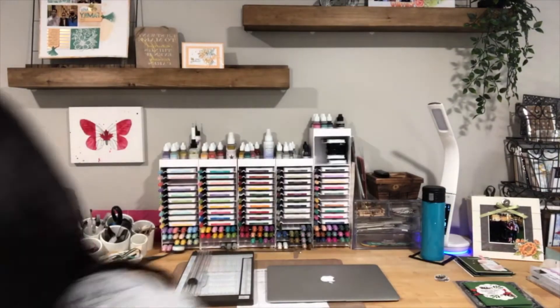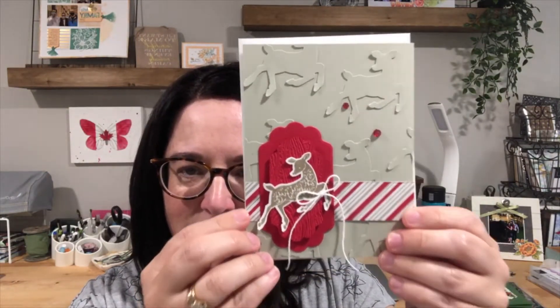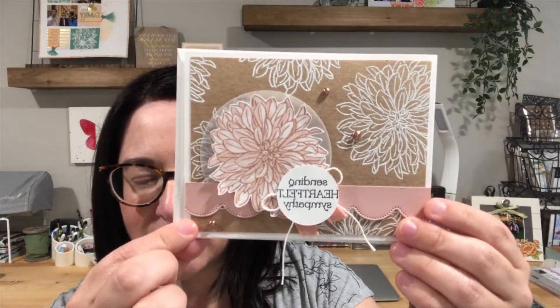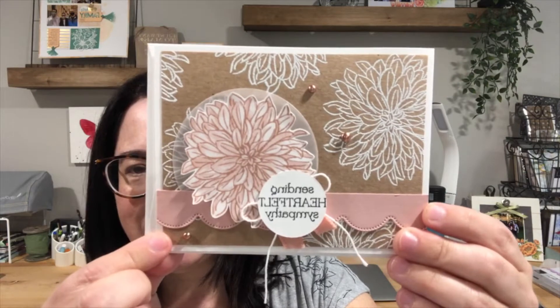My name is Sherry Roth. I'm a Stampin' Up! demonstrator from Alberta, Canada. The last two days I shared some previous projects — yesterday I shared the Peaceful Deer bundle, and we created a card. You can always go back to my YouTube channel or my Stamped Treasures Facebook page to check those out. The day before we used a Celebration product — I think it was the Dahlias. And we're using several different products scattered throughout the catalogs.